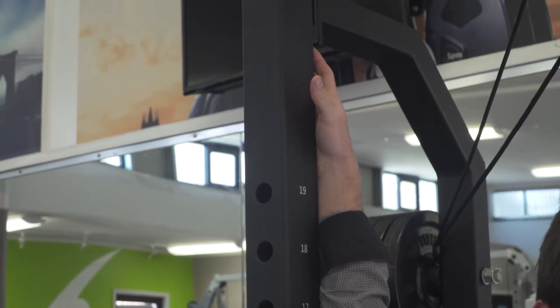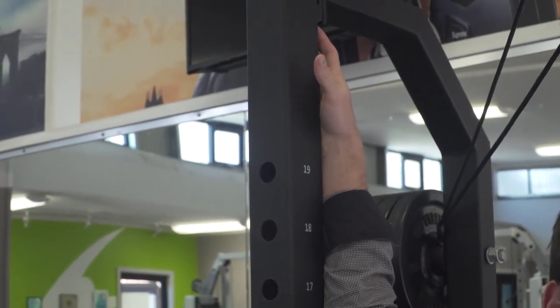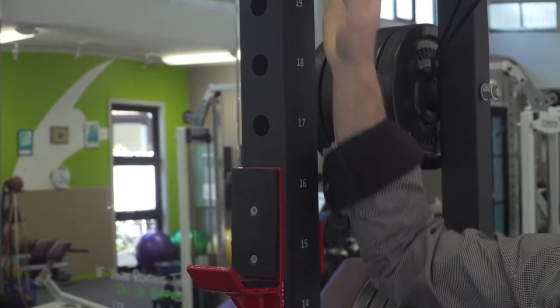As we do the lower body stretches, 30 to 60 seconds on each side, repeating three to five times a day. The second upper body stretch will be for the rotator cuff.